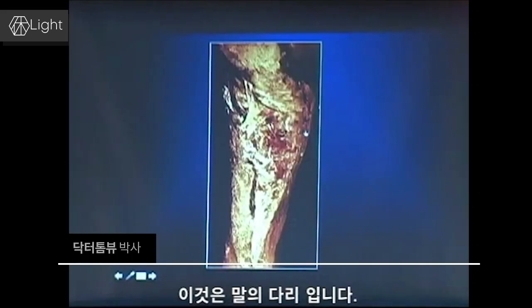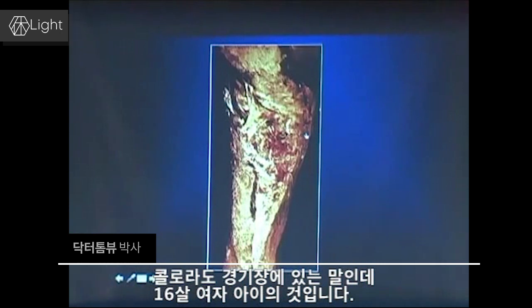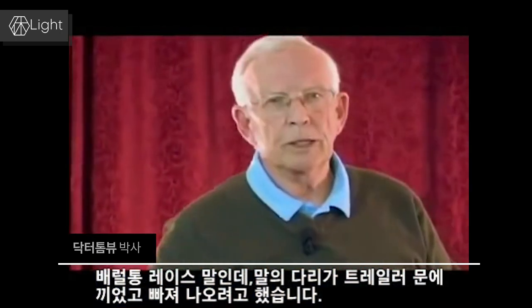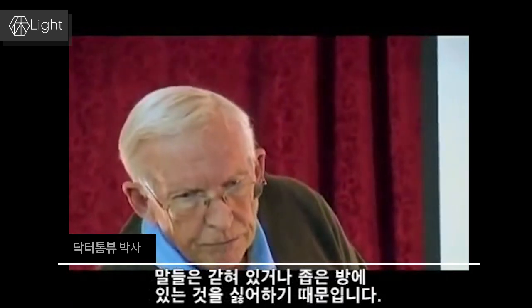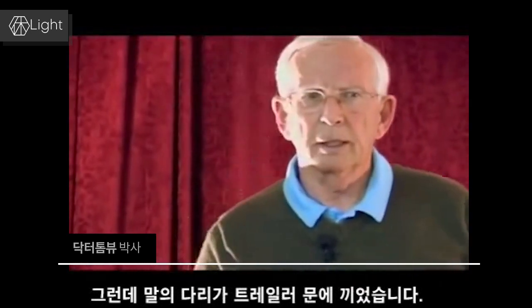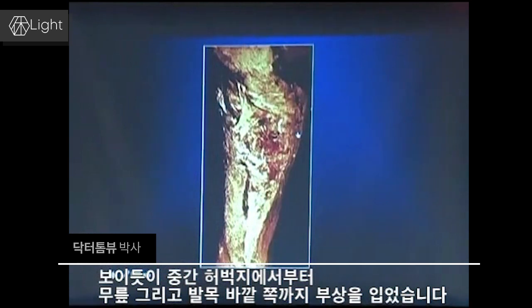This is a horse's leg. This horse in Littleton, Colorado was owned by a 16-year-old girl. It was a barrel racing horse, and it caught its leg in her trailer door and tried to pull back, sawing the leg against the door. He got a wound that went from mid-thigh, across the knee, and down to the outside ankle — that's what that wound looked like.